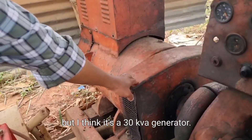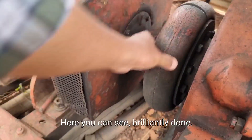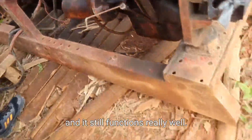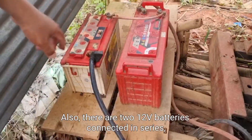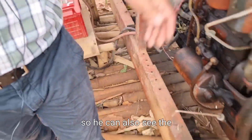The generator here — there's no nameplate anymore, but I think it's a 30 kVA generator. The coupling is a rubber coupling, as you can see, brilliantly done. This has been mounted on a frame like this and it still functions really well. You can also see the batteries here — there are two 12-volt batteries connected in series.